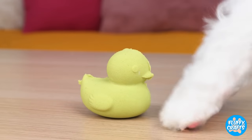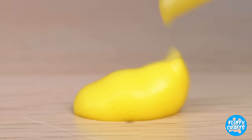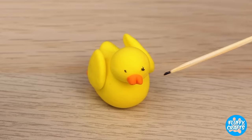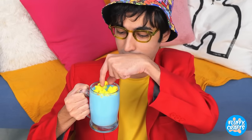Look! A sand ducky! Now it's just sand! How would you like a marshmallow ducky instead? They go great in a cup of hot cocoa! Especially when it's all blue like this!